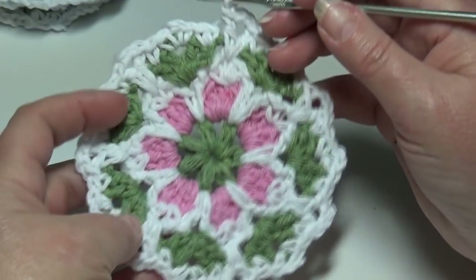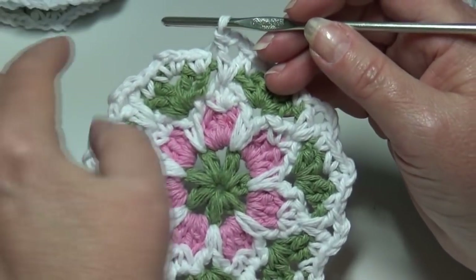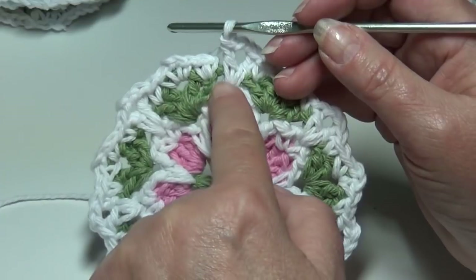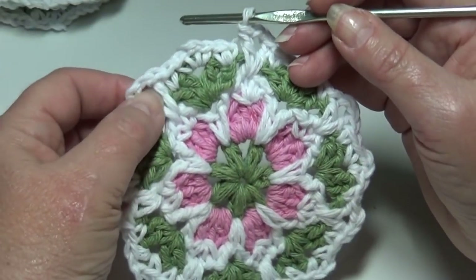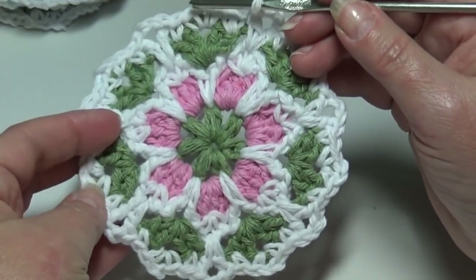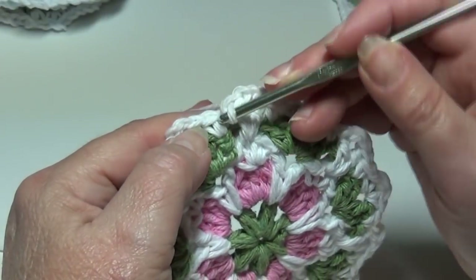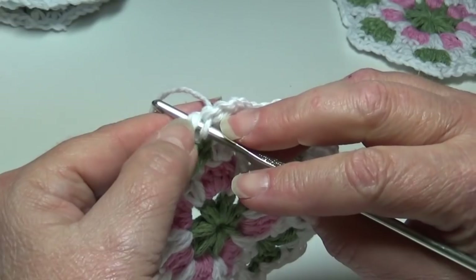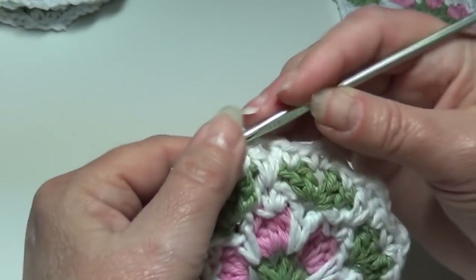At the end of round five this is what your work should look like. You should have your single crochet, your single crochet V-stitch, and your single crochet in your shell stitch. Then you should have the double crochet V-stitch in between each shell stitch. Go ahead and join with a slip stitch in the top of that beginning single crochet under the top two loops of that stitch — pull that yarn through, slip stitch.